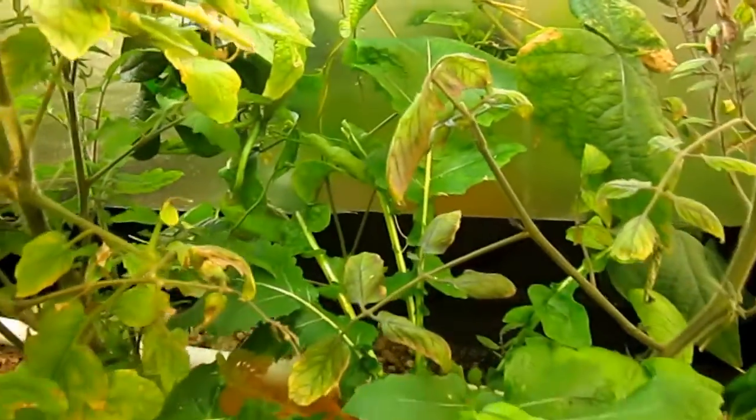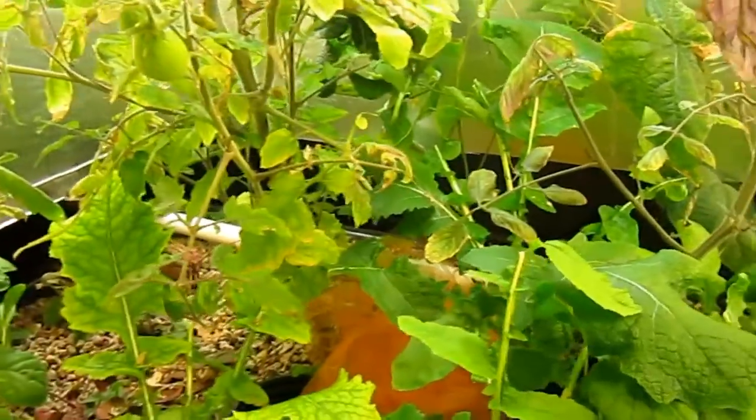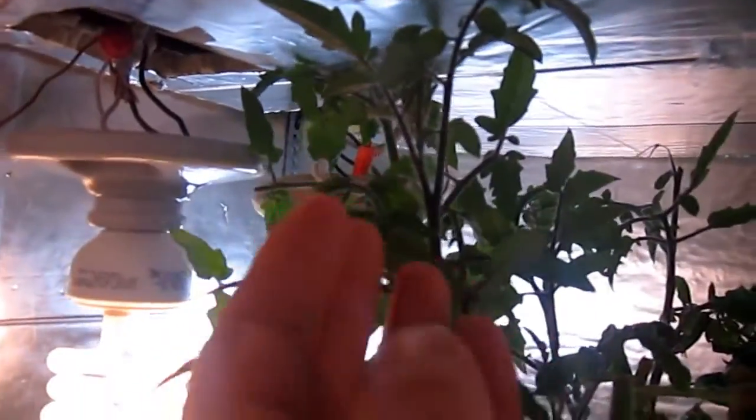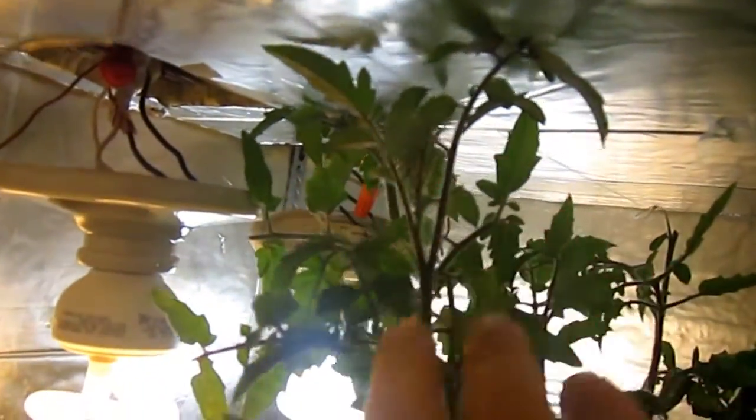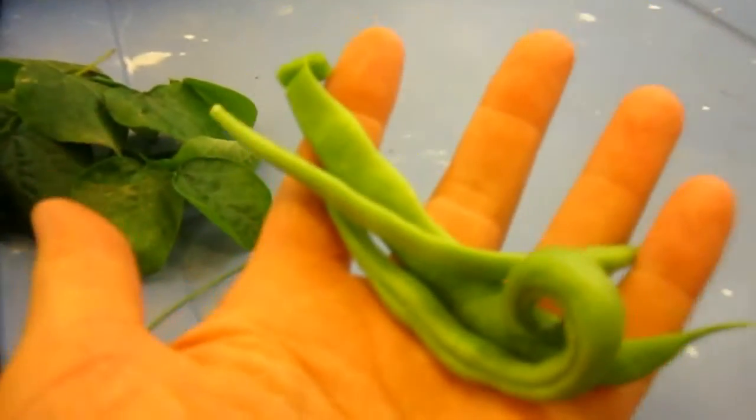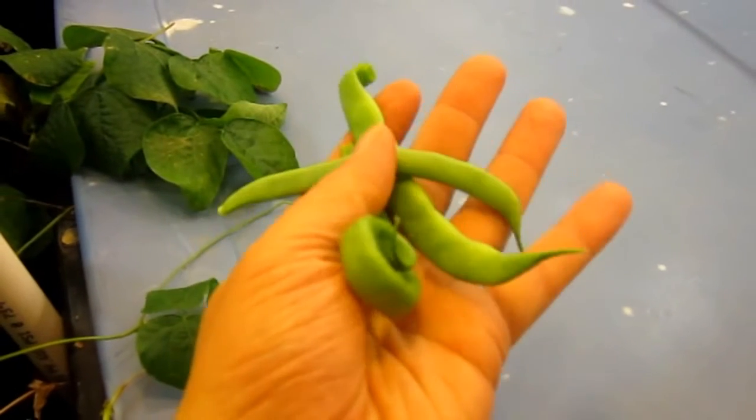Alright, that's great. We got some beans out of there. Got the tops of these tomato plants all growing out, so they'll be starting to flower and produce more tomatoes soon. Alright, so we got a few little beans there.